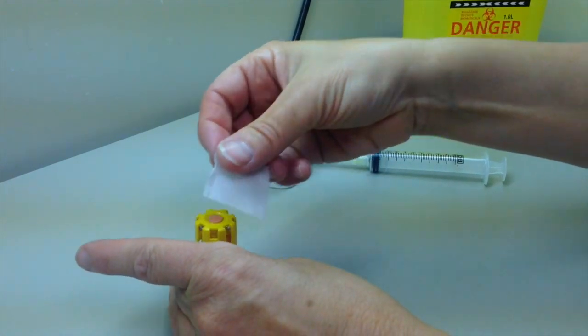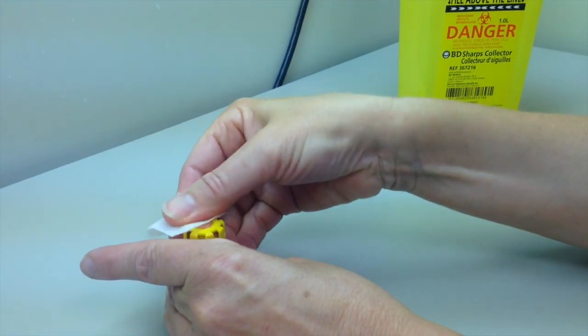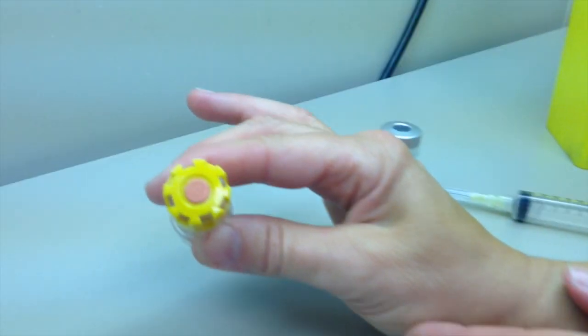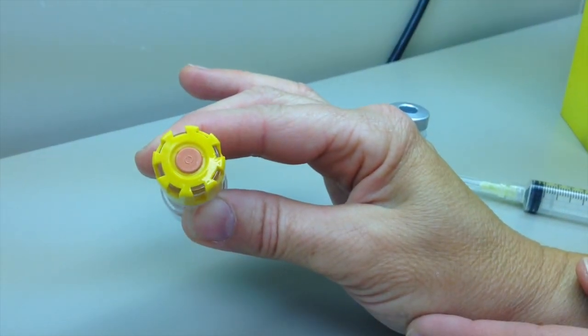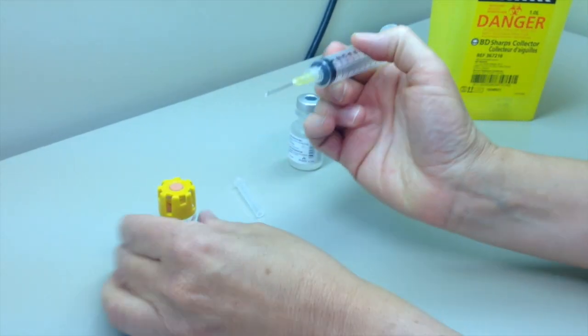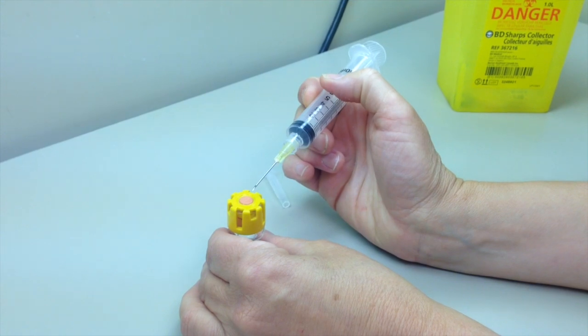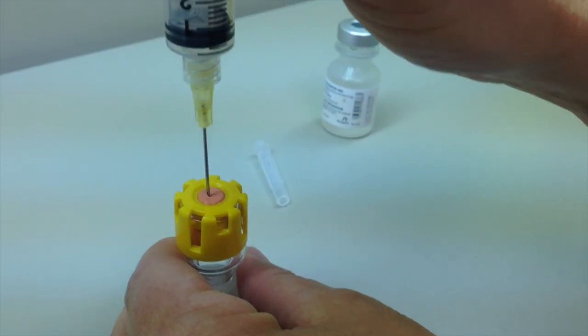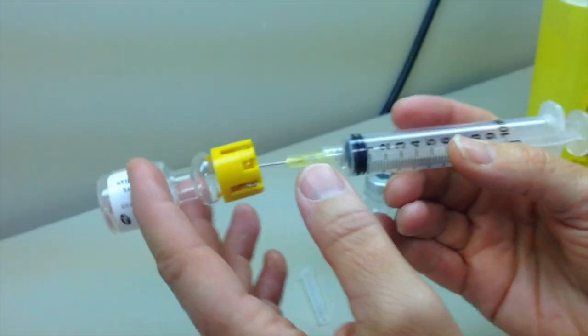Use an alcohol swab and friction to disinfect the septum of the medication vial. Ensure that it is completely dry before puncturing. Puncture the septum at a 45 degree angle within the central circle of the septum, orienting the bevel upward. Rapidly straighten the syringe to a 90 degree angle.